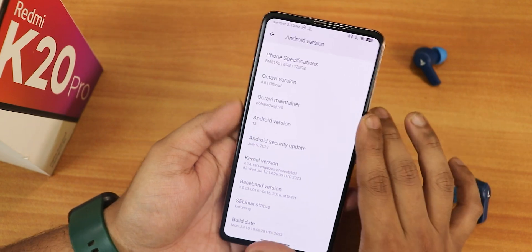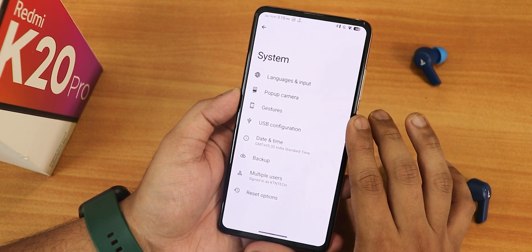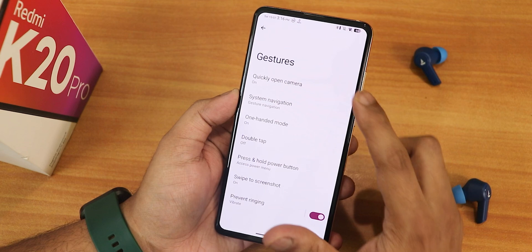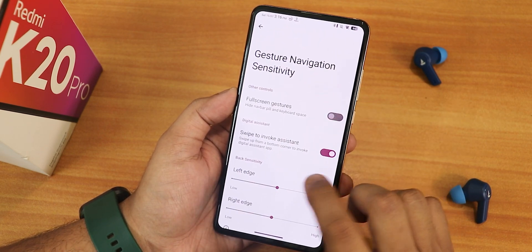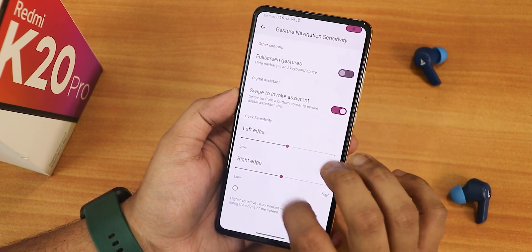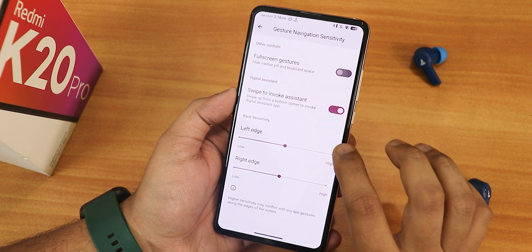In the system settings this is how it looks — it doesn't have a system updater. We have the USB configuration where you can set it to file transfer for convenience. In gestures we have quickly open camera and system navigation gestures. In the settings we have the full screen gesture, swipe to access Google app or invoke assistant, and left edge/right edge customization, but there is no thickness or pill bar length customization.